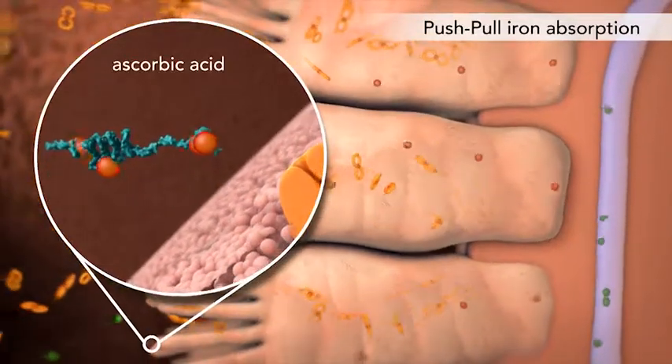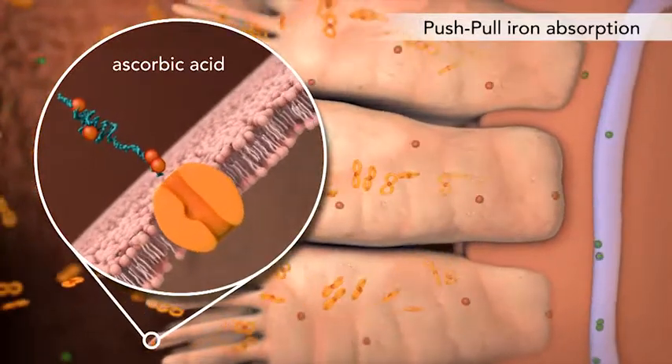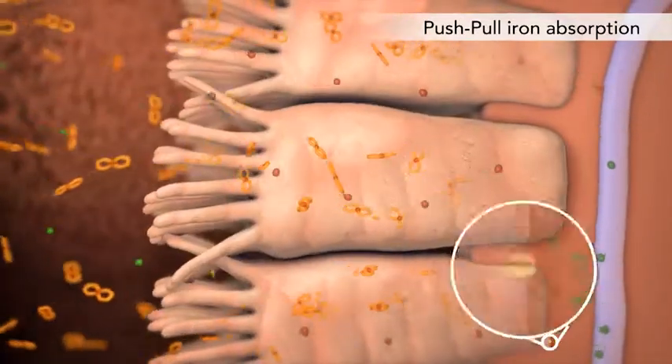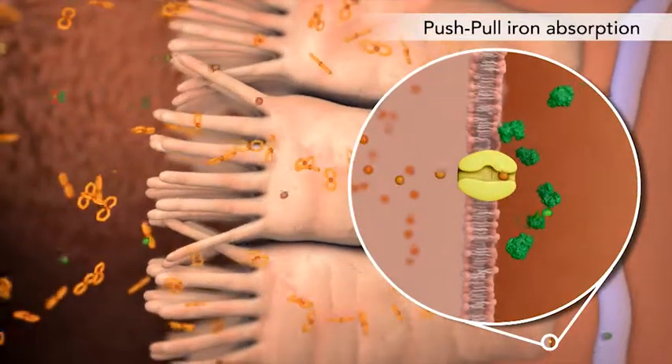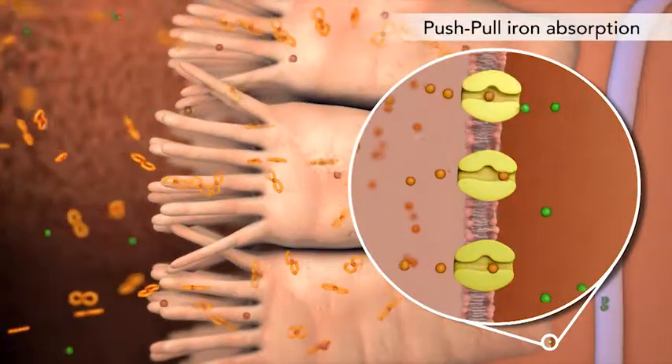Ascorbic acid helps maintain free iron solubility, deflect iron inhibitors, and pushes iron into enterocytes. Succinic acid helps pull more iron out of enterocytes, possibly by upregulating ferroportin.